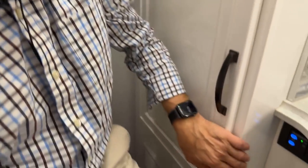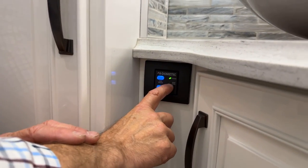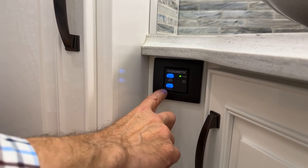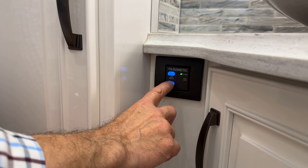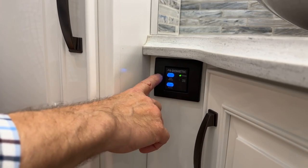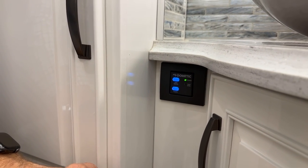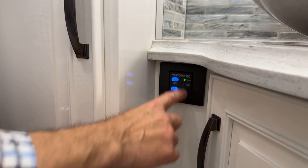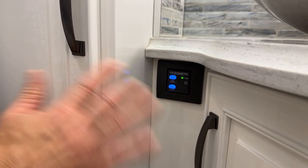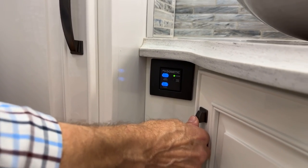The Dometic toilet flush control is on the wall. A red LED at the tank level indicator means the black tank is full — you must empty it before flushing. Press the blue flush button to flush the toilet. Press the water button to add water to the bowl. The power indicator shows the system is on and ready. An amber light means the black tank is 75% full; red means it must be emptied before flushing.